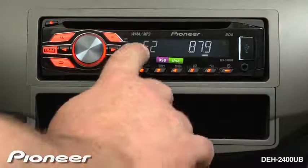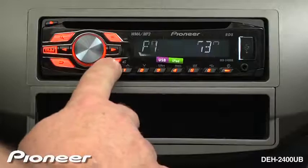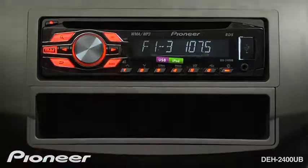You start on FM1, then FM2, then FM3. If I press band one more time, we get to our AM radio station presets. Hit band again, and we're back to FM band number one.